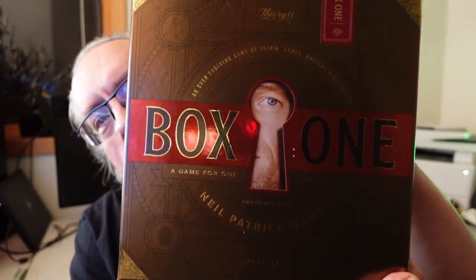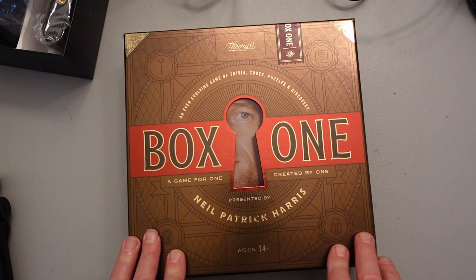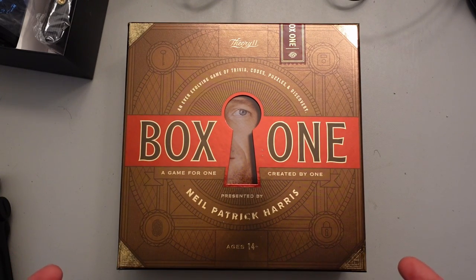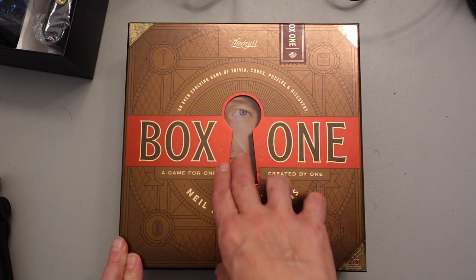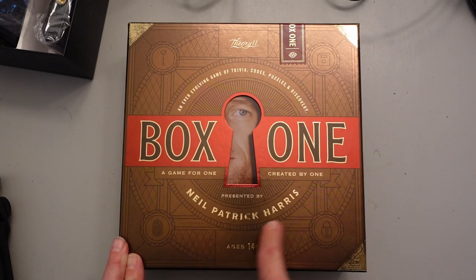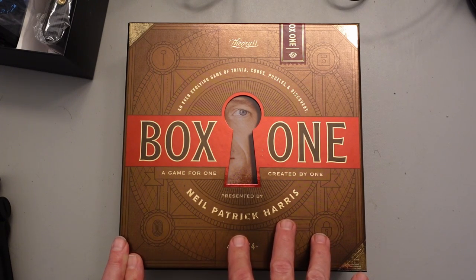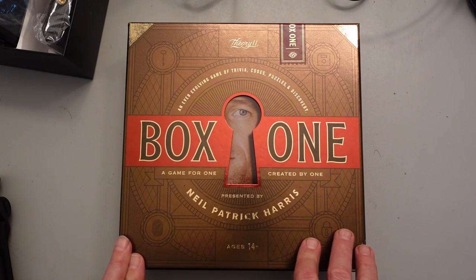Today I'm going to be doing a sort of product — not a review really, but an unboxing of Box One. Box One is a game that comes from Theory 11. If you look them up online they tend to do a lot of things with playing cards, some very custom playing cards, very beautiful work. And of course we know that a certain Mr. Harris of the Neil Patrick variety is the one presenting this. It is a sort of puzzle game, which I tend to like, sometimes more than others.